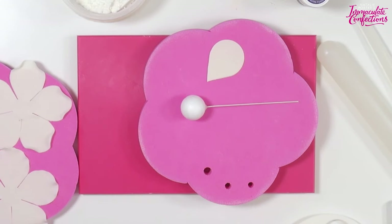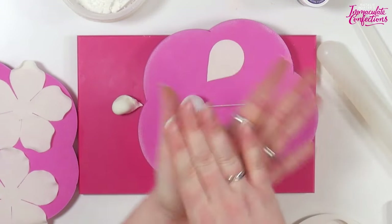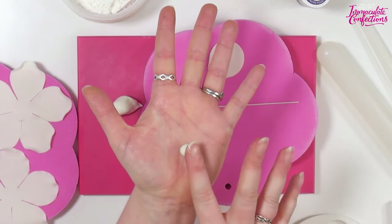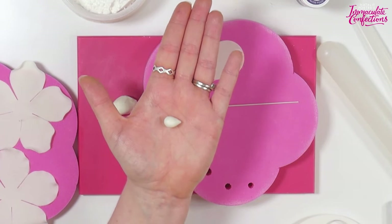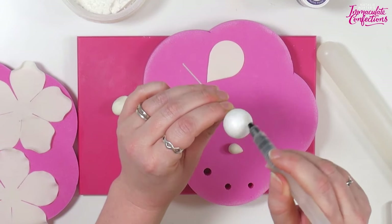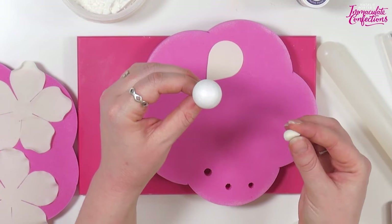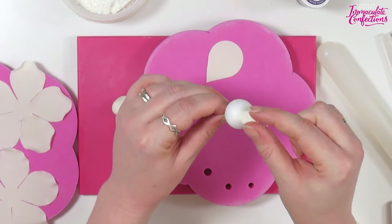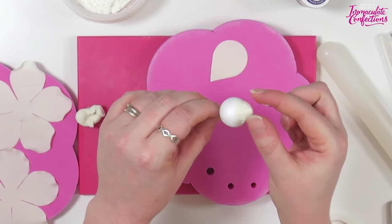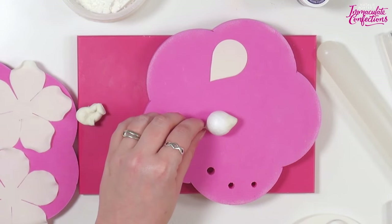Using leftover flower paste, I'm going to take a little ball about a centimeter in diameter - about the size of a large chickpea - make a ball, roll on one side to make a little cone shape. We'll pop some water or glue onto the ball and take the little cone and just smudge it on top, pressing quite firmly and making sure it's nicely squished on. All that does is turn our ball from a ball shape into a bud shape.